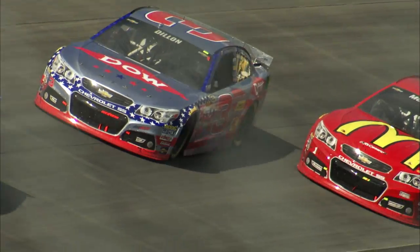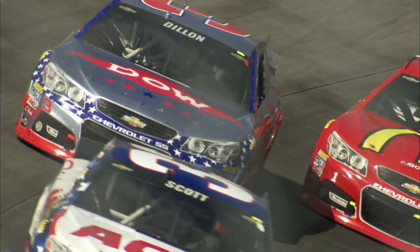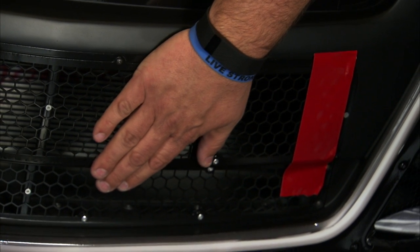We start from the left side and work over to the right side. We might have as much as half of the grill taped off at Atlanta because it's really cold at Atlanta during the first part of the year, end of February. So we'll start on the left side to give us maximum side force.